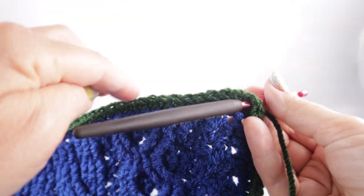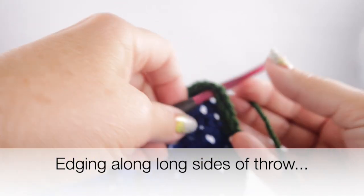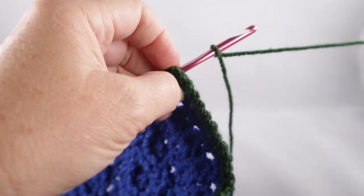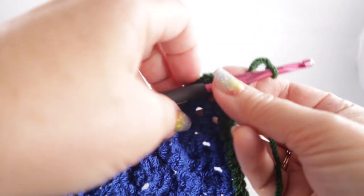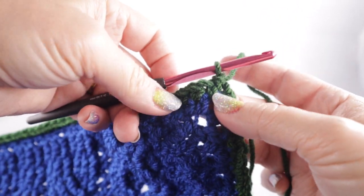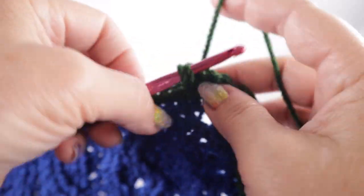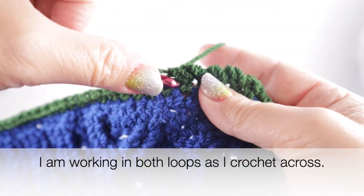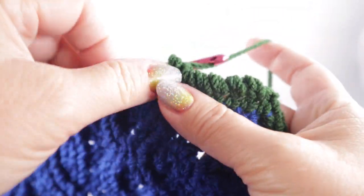I'm ready to work the edging. You can use a different edging if you'd like, but you do need something to unify all of these squares. I'm going to continue using the knurl stitch — which is the same as the reverse single crochet — because I think it's going to look the best after connecting all the squares with that stitch. I'll connect my yarn in that chain two space and begin in the next stitch, working in each stitch along the side. I'll show you how to do the chain two corners once I get there.